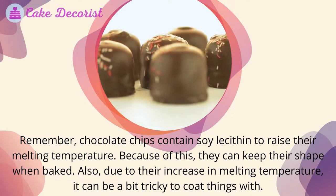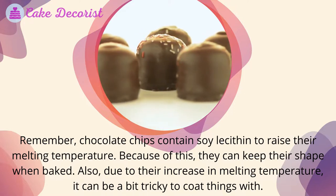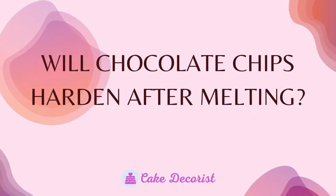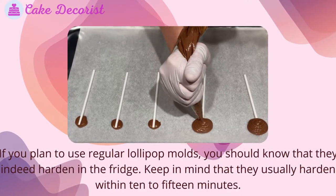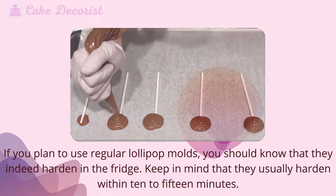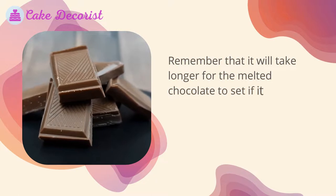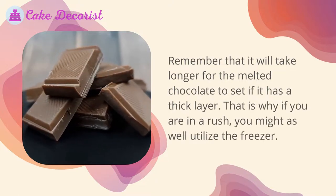Because of the soy lecithin, chocolate chips can keep their shape when baked, but their increased melting temperature can make coating things a bit tricky. If you plan to use regular lollipop molds, the chocolate will harden in the fridge within 10 to 15 minutes. A thick layer will take longer to set, so if you are in a rush, use the freezer.